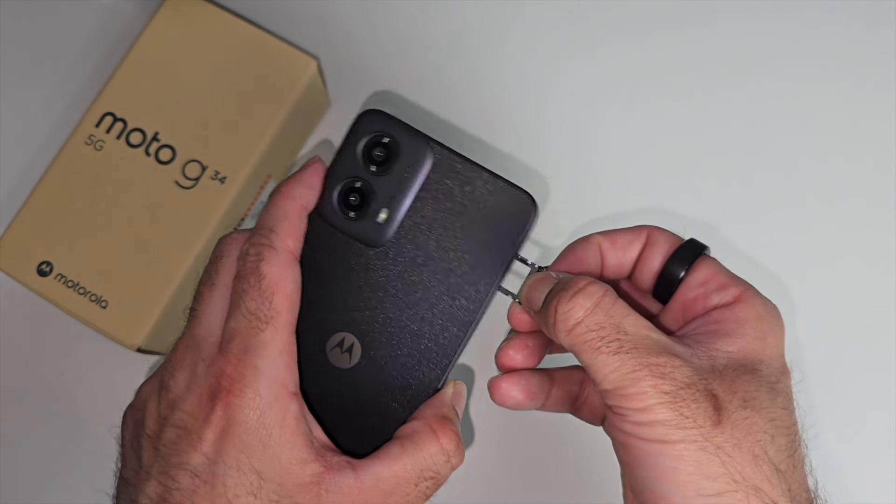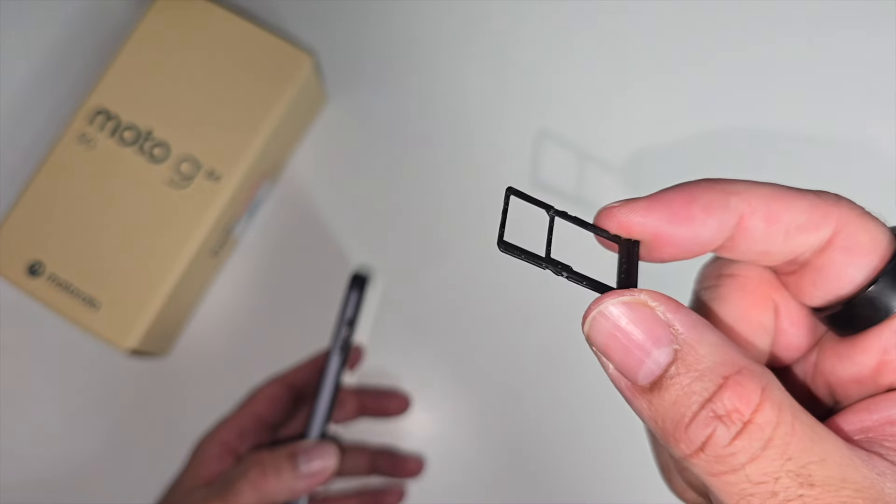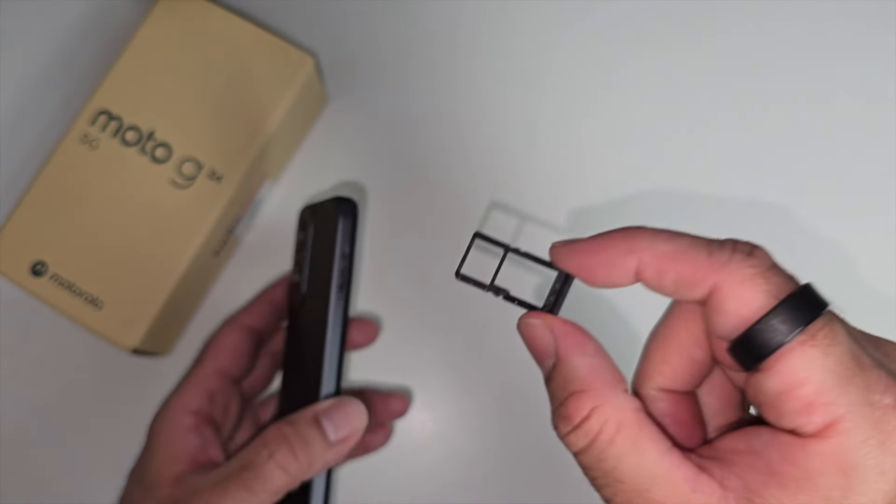Quick look at the SIM card tray — it's a hybrid SIM card tray. It can take two 5G nano SIMs, or one micro SD card up to one terabyte and one 5G SIM.